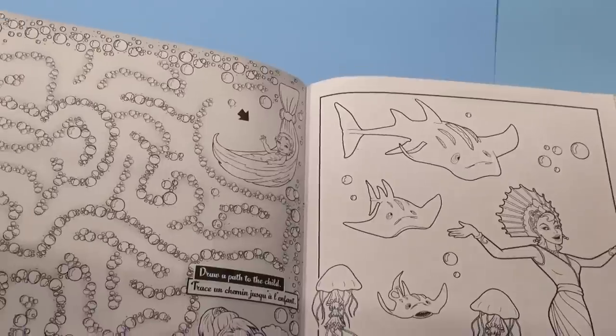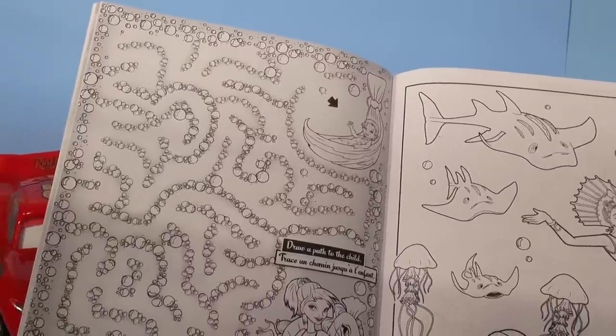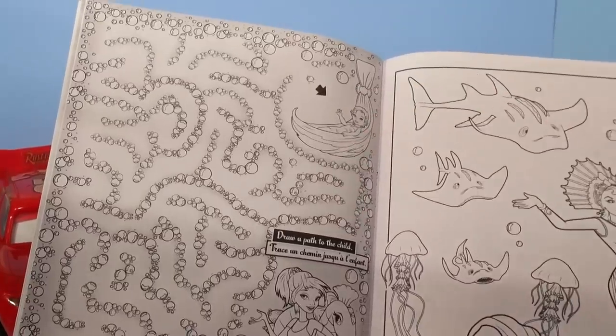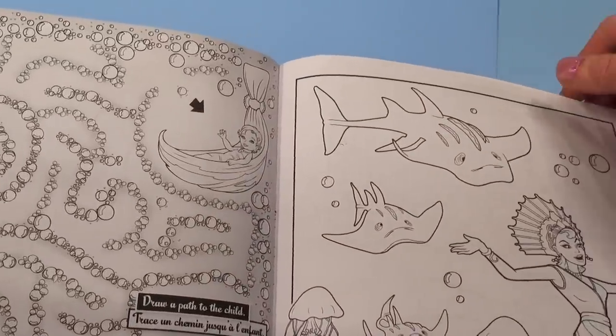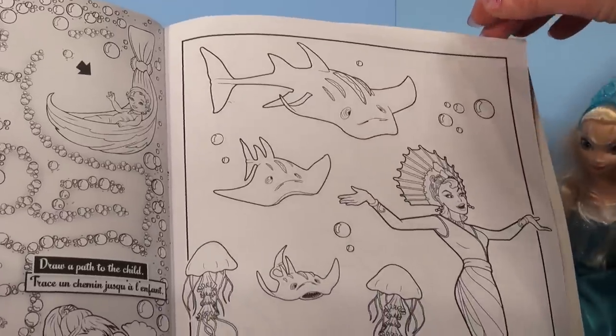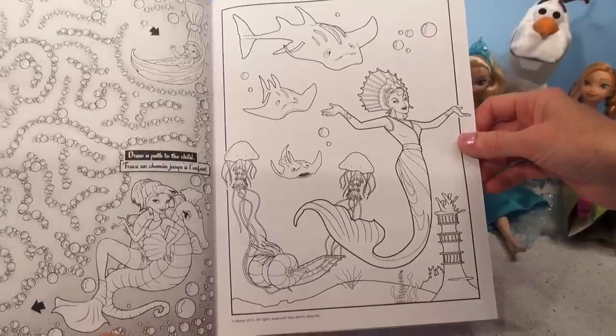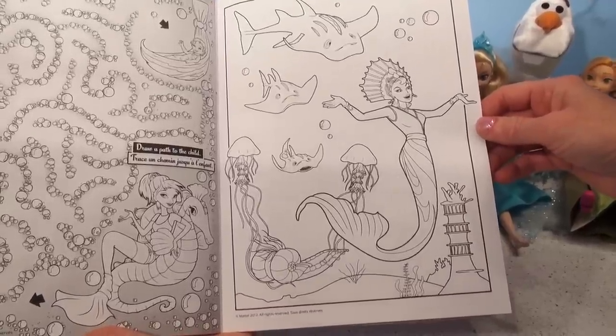Another maze — draw a path to the child. Oh, look at the little baby up here, she looks like a baby princess! And another page — this looks like the queen Barbie mermaid again, and all the fish around her. Wow!